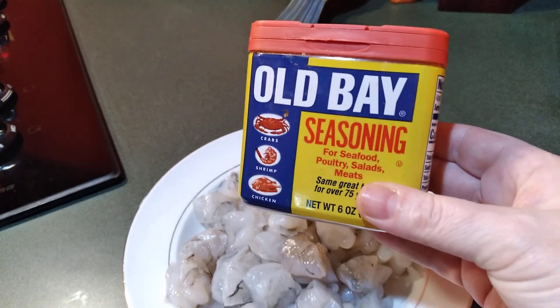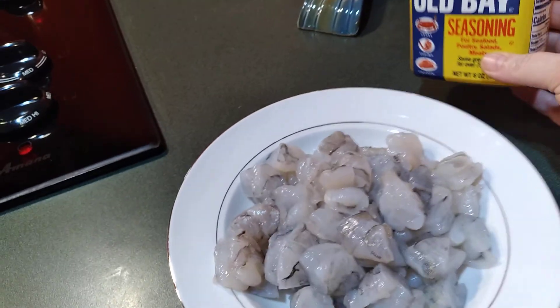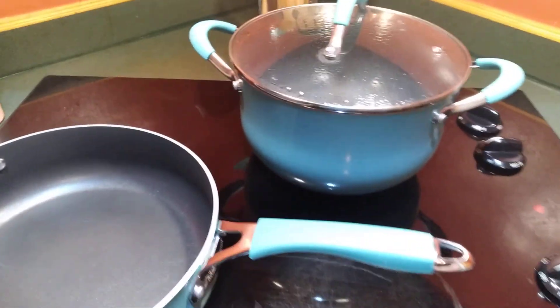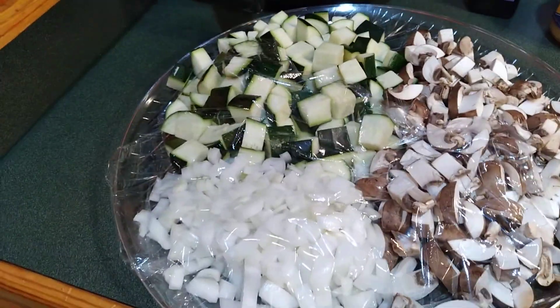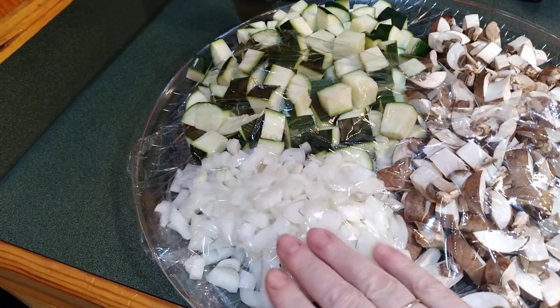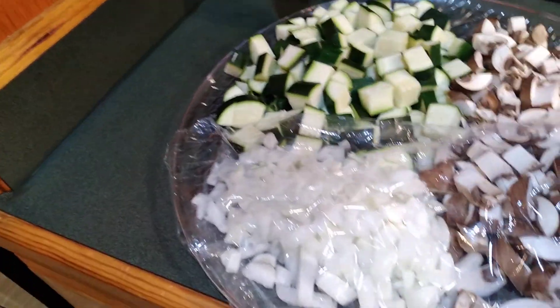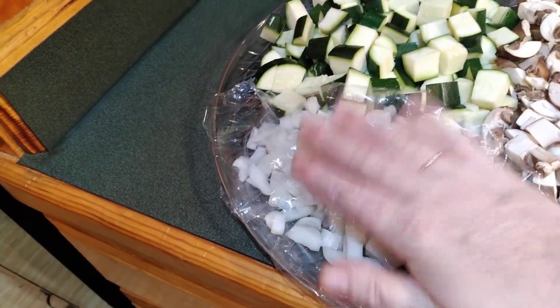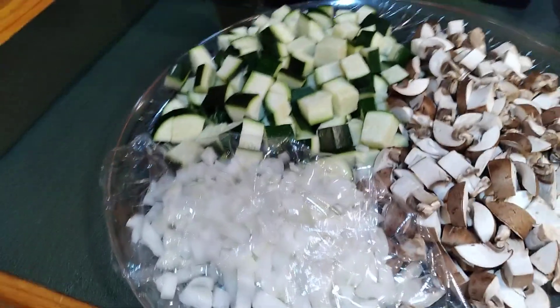I will be seasoning this with some Old Bay seasoning, which I usually always use on shrimp. We've got our salted water getting ready to boil. Here's some other ingredients — I keep a little piece of plastic over the onions just because they kind of smell strong, and I don't want my eyes to water, so until I'm actually ready to put them in the pan I keep them covered.